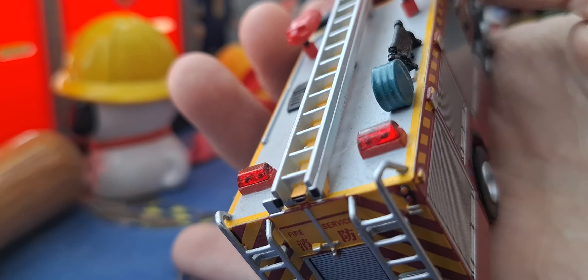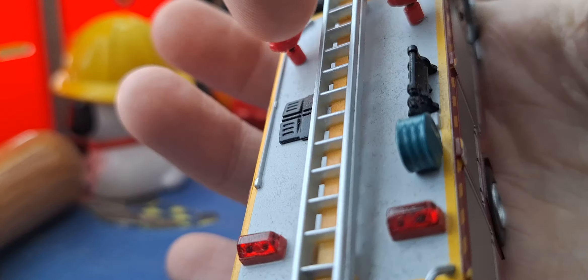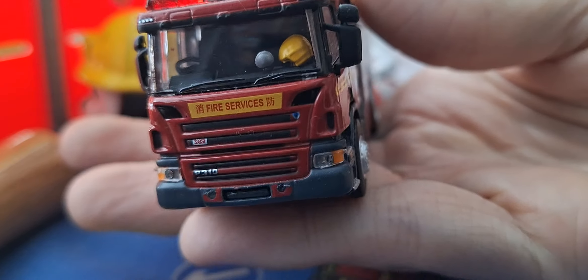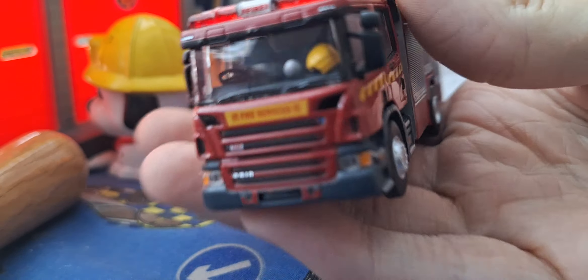It's got a rear light right here, hose details, and a ladder going completely down. I like Hong Kong models because they're like British fire engines — easy to customize, and that's why I like them.